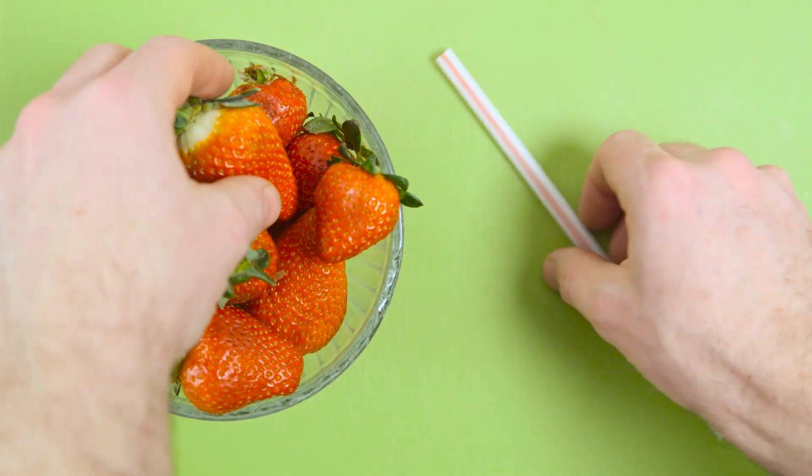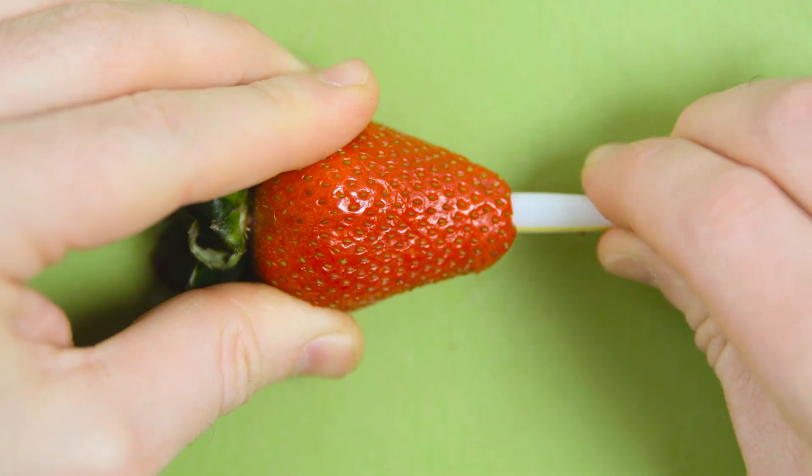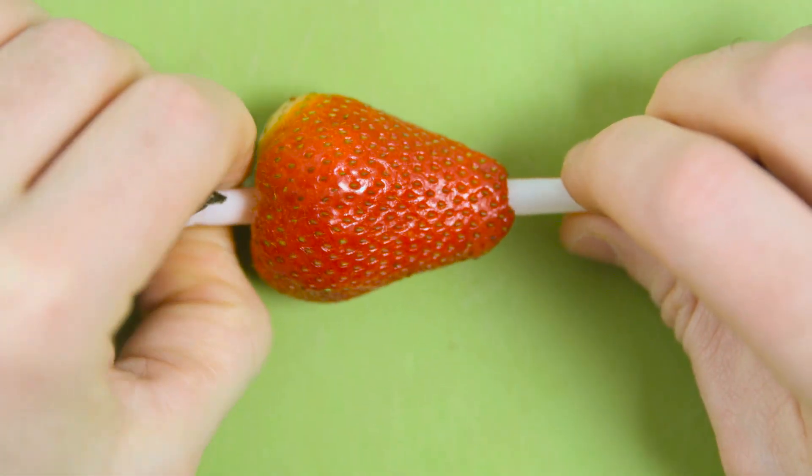Use a straw to de-core a strawberry. Simply push the straw through the bottom of the berry all the way through the top, removing the core.